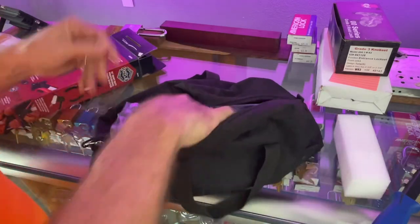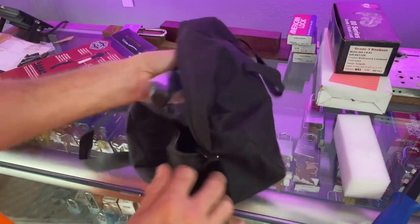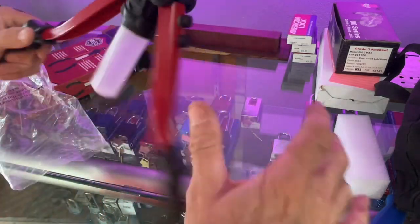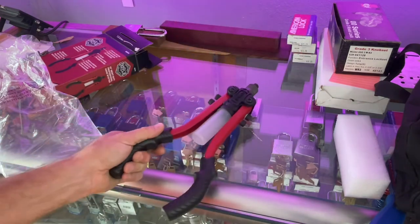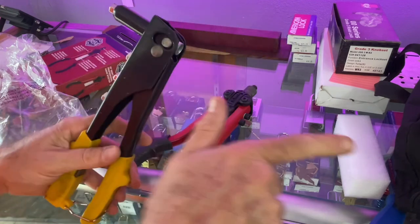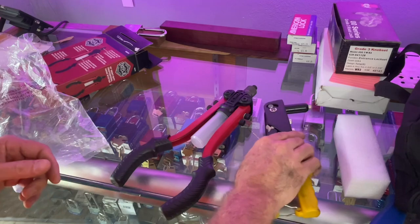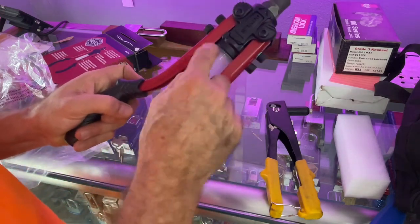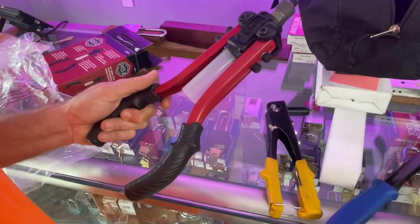First thing — it fits in my rivet bag. I love it immediately just for that reason. Let's look at the construction. It's a pretty solid tool. It's got a spring-loaded ejection chamber — I like that, because when you squeeze it, it shoots out the shaft or post of the rivet. Without that chamber you can't be looking into it when you do it or you'll put your eye out. You've got to be careful.